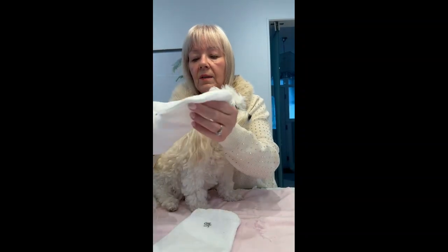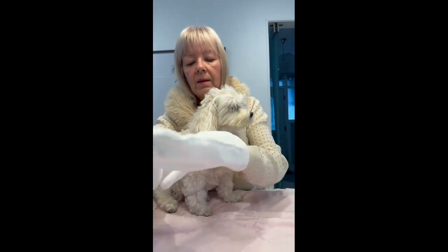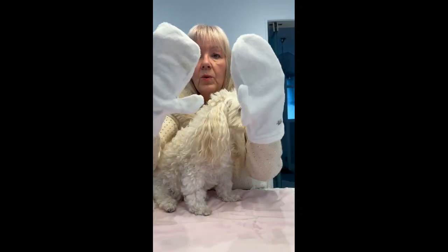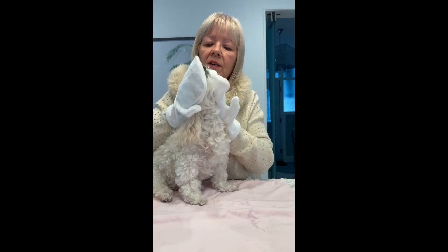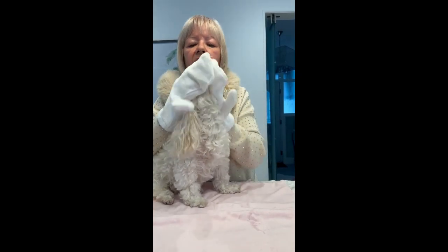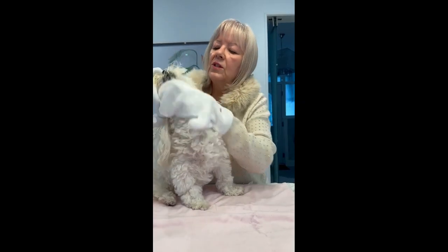I'm just going to turn my gloves around so I've got the dry part of the bamboo glove. They're quite versatile. So that was the first part that I used — this is the dry clean. And again I'm going to try and dry, dry, dry. Make it all fluffy, as if she's got a bad hair day, as if she's just woken up out of a lovely slumber.